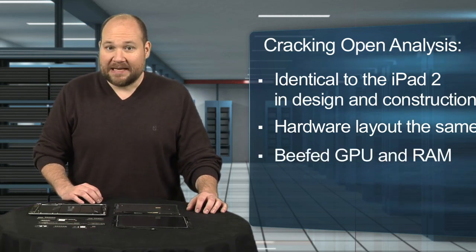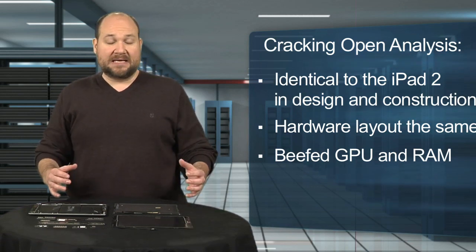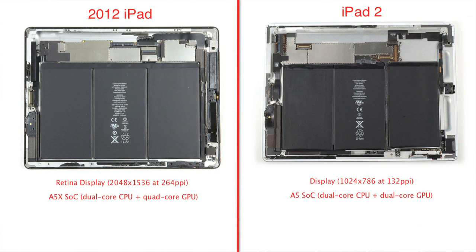To run this new display, Apple beefed up the tablet's GPU and RAM. From the evidence I've seen, the 2012 iPad's A5X system on a chip has a 1 GHz dual-core CPU and a 200 MHz quad-core GPU. In comparison, the iPad 2's A5 system on a chip has a 1 GHz dual-core CPU and a dual-core GPU. The 2012 iPad also has 1 GB of RAM compared to the iPad 2's 512 MB.